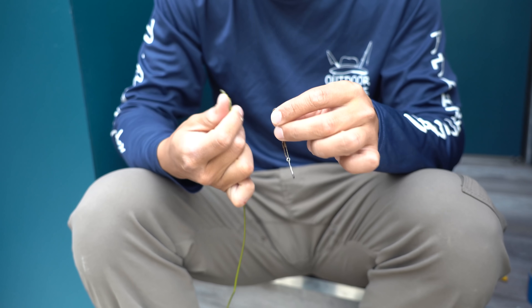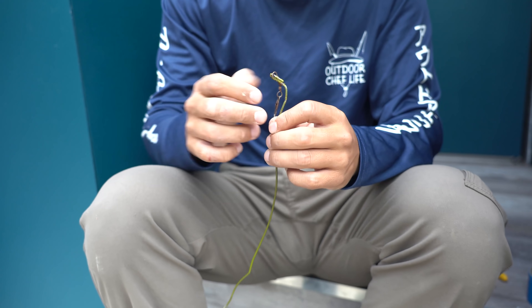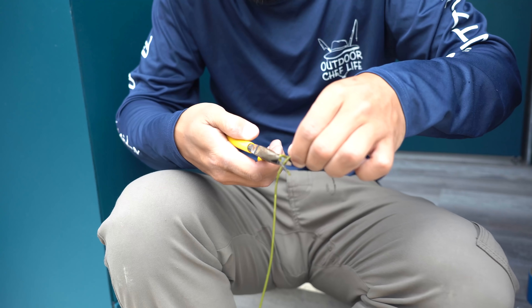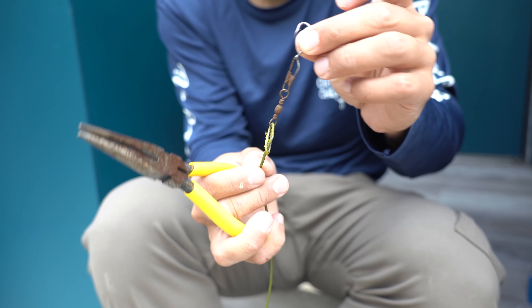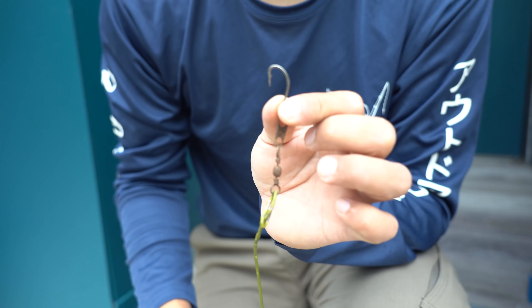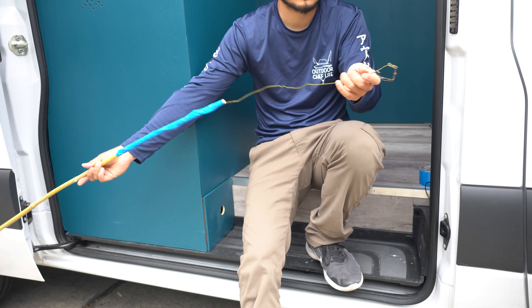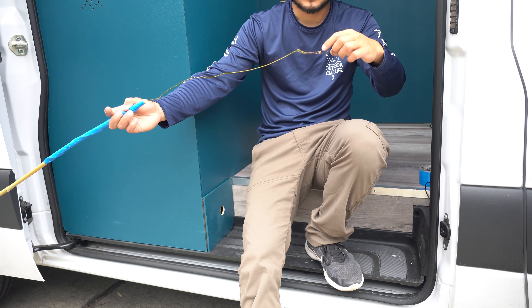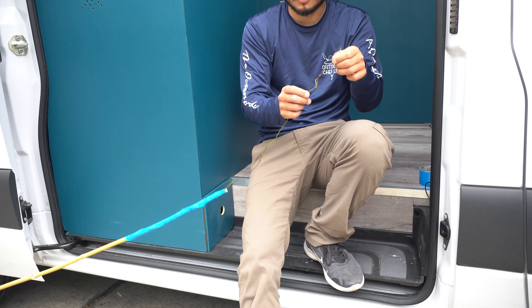Now I take the snap swivel and just loop it in. All I'm gonna do is take the pliers and bend it so the snap swivel gets trapped in there, and then the hook is already on there. This is a size 2 hook. There you have it guys — simple as that, a poke pole. The snap swivel will never come off, never break off — this is for me the perfect setup for a poke pole.